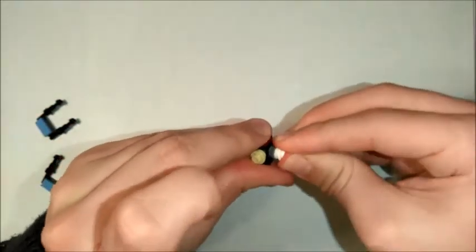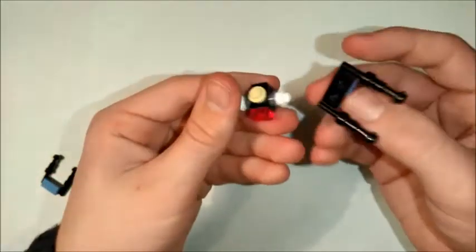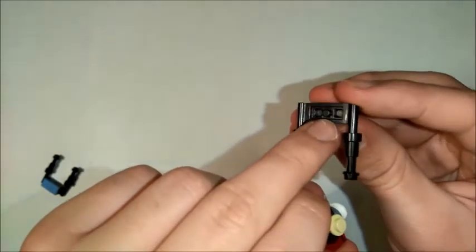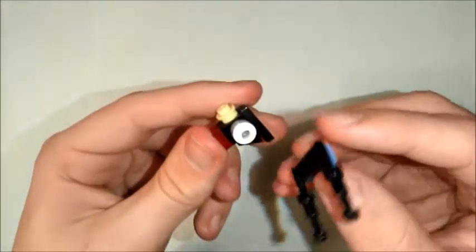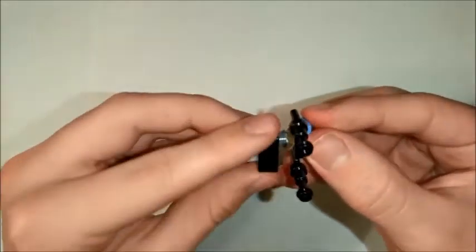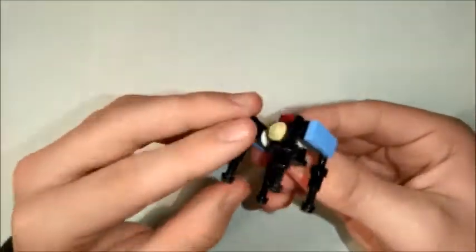Those are going to attach onto the side of our brick, and then these little sort of stick bits in here — there we go — that is going to go into the little hole, so that's going to go in like that, and the other one on the other side. And there we have the CantoBite Police Speeder.